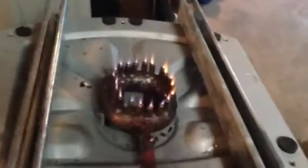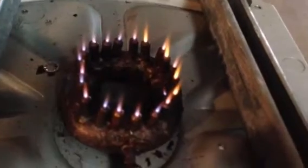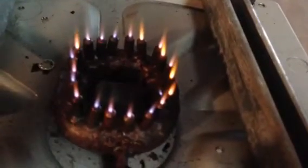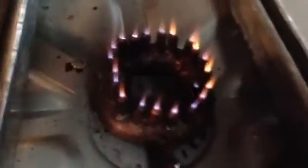Here you go ladies and gentlemen — this is my new creation. It's a 20-tip MIG .023 burner. This is putting out some heat, and it's coming out of my HHO system. As you can see it's pumping all kinds of gas.